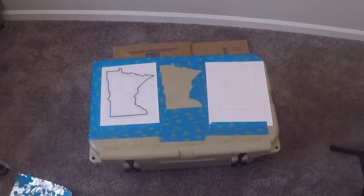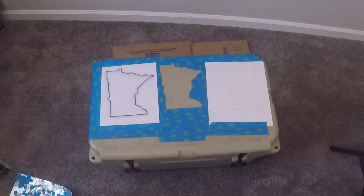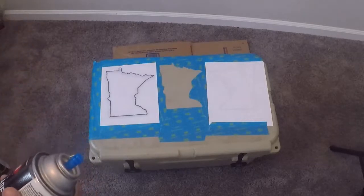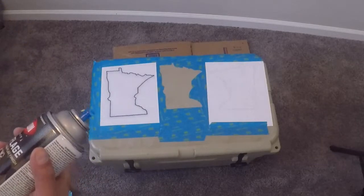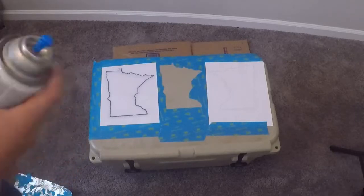Without further ado, let's get into it. We're about to do the first base layer. As with all spray paint, make sure it's mixed up nice and good, and then you spray from about 12 to 18 inches away and just do a nice even coat. With brand new cans of spray paint, there is a little bit of clear fluid that's right in the straw, so you've got to clear that out first.